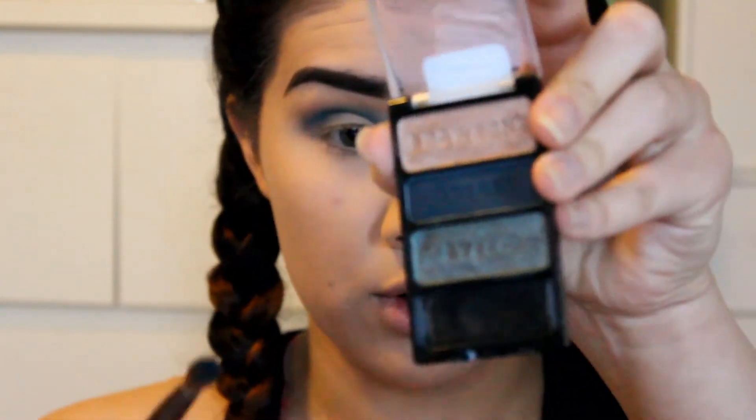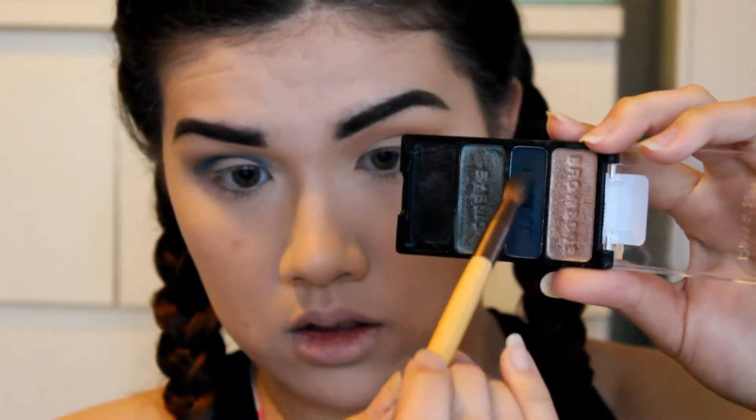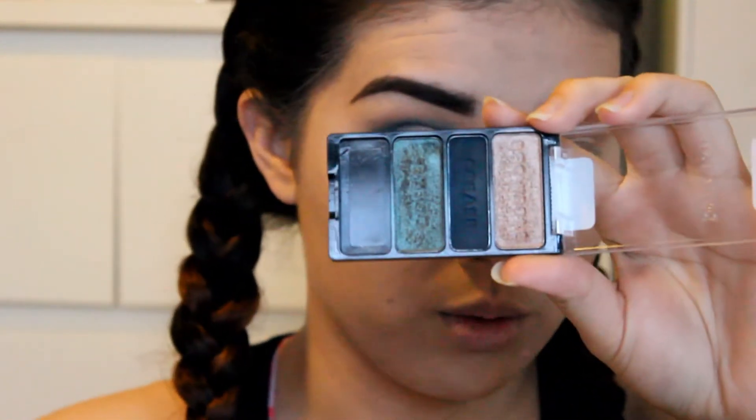I did my face first and wasn't sure how the kickup was going to be on this blue, but there's literally no kickup whatsoever. I was so afraid of doing my face first because this is an eye-oriented look and I was worried about the blue getting all over my face, but I'm happy. I will be doing the rest of my face based on what I see in her picture.